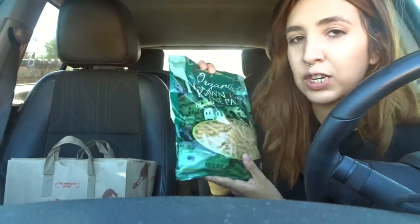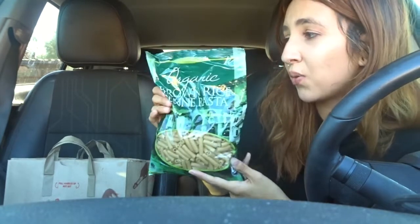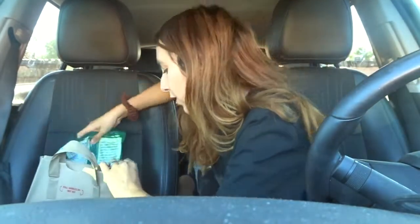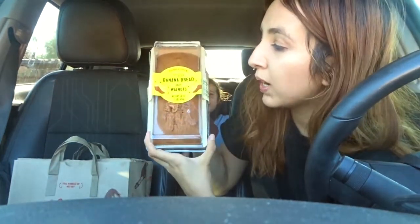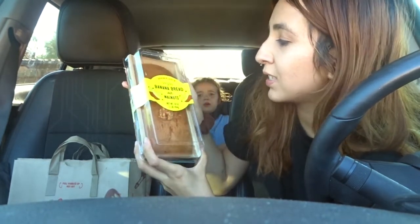The only thing I would change about anything sold at Trader Joe's is the amount of plastic and random waste products that you don't necessarily need. That's one of the reasons why I don't like shopping there quite as often. They're amazing otherwise.